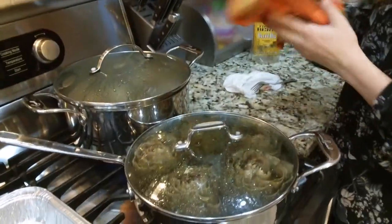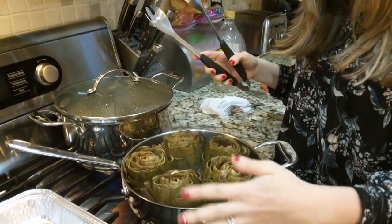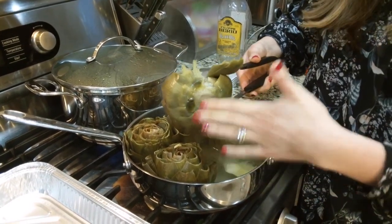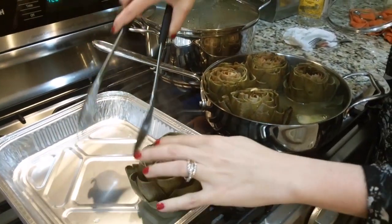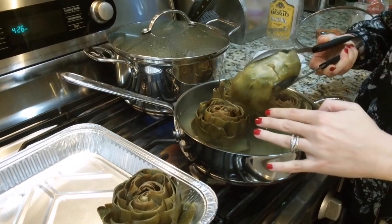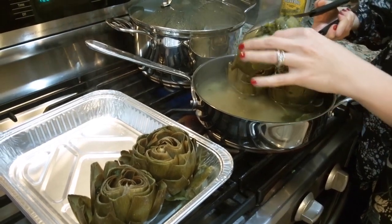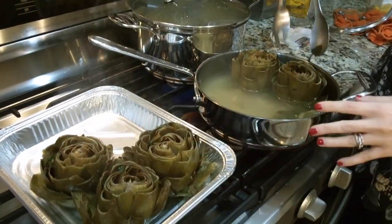We're going to open it up — this is what they look like once done. As you can see they've opened up a bit and the leaves are nice and soft. When you pull them out, I like to go sideways a little bit to get some of the water out. The exterior leaves will fall off and that's okay. Use tongs — to me this is the easiest way. Squeeze them out and I'm putting them in a pan only because I'm going to my friend's house and need something to transfer them in. Some parsley will fall out — no big deal.